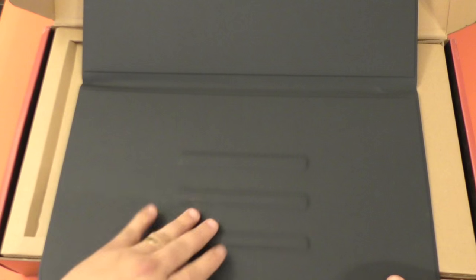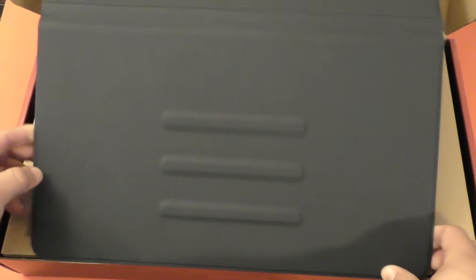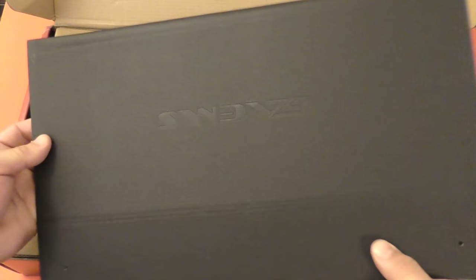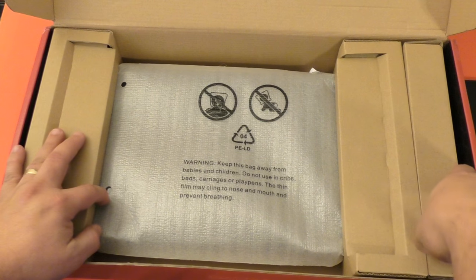So right here, this is the case. These are the grooves — you got three positions: one, two, and three. It says 'Games' right there. Very cool. Let's put this to the side and see if there's anything in the box.